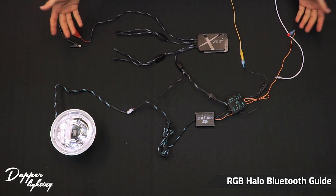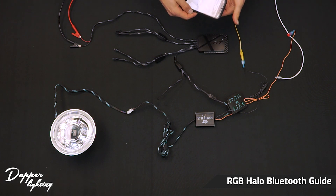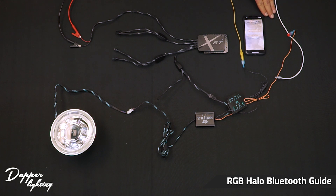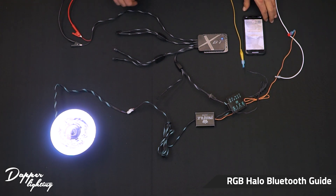For the next step you'll need your phone, so go ahead and grab it and download the app. It's called the Morimoto XBT app — we will put a link to it down below in the video description. Once you have the app installed and the unit wired up, you will power on the headlight unit. Make sure the blue light is on on the Bluetooth module so you know that the unit is receiving power.